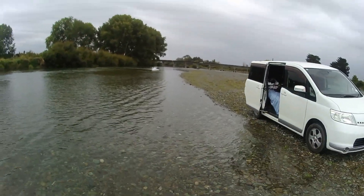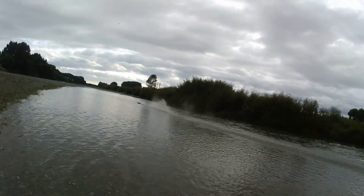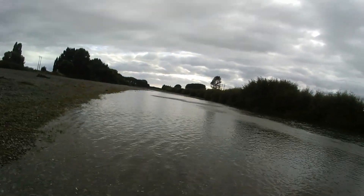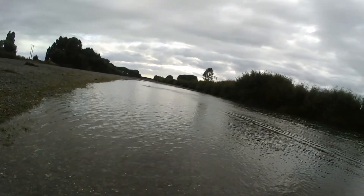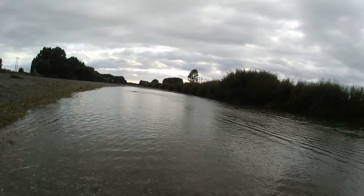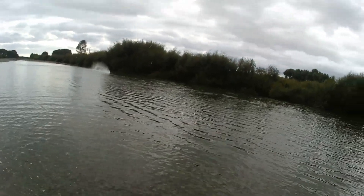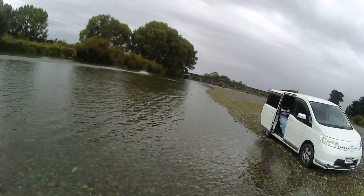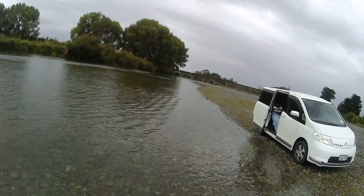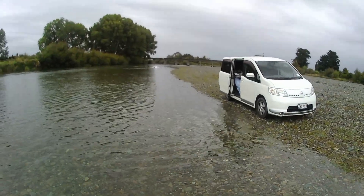And down the middle — that doesn't like it over there, there must be a tree there or something. Come on, reverse. There's a river.